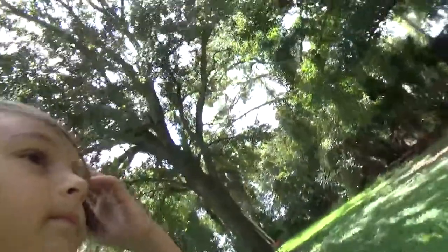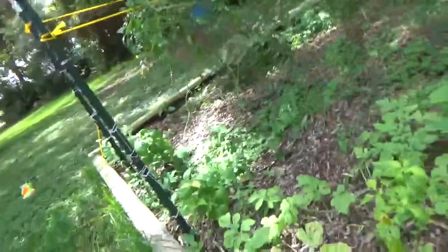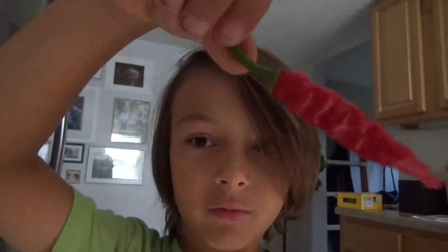We also picked a pepper from this pepper plant. I want to show you guys — this is the pepper we picked off of that pepper plant.